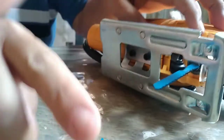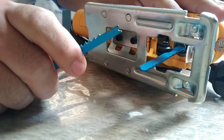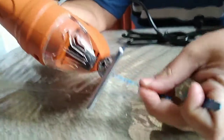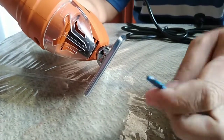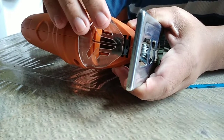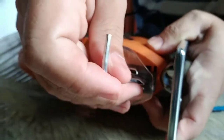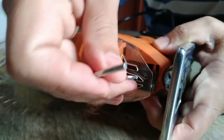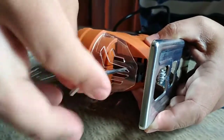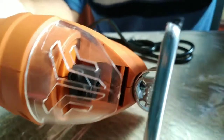So the U-shank cannot be used in the T-shank jigsaw. Now this is a U-shank jigsaw and we will try the T-shank blade in it. In order to install a blade, you have to loosen the bolts.